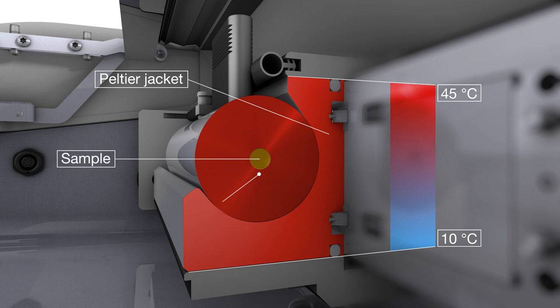The built-in temperature sensor is located very close but not in direct contact with the sample. Therefore, it does not require cleaning after each measurement.